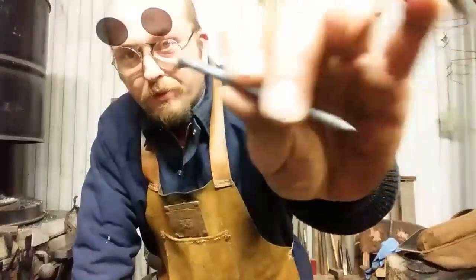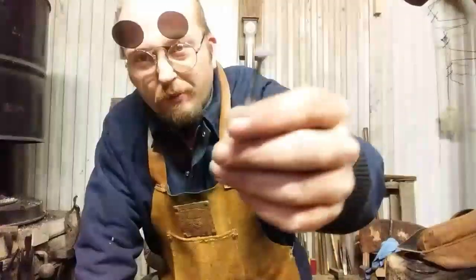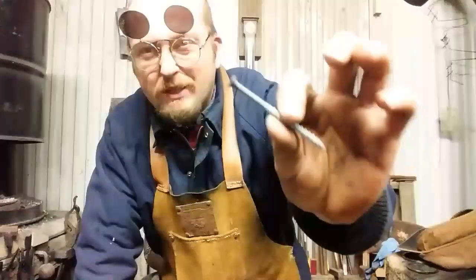We got a 3-inch Phillips-head wood screw. This has been heated up and slow-cooled — kind of annealed it — because these things snap. If you've ever snapped a screw off, you know how brittle they can be under high torque.